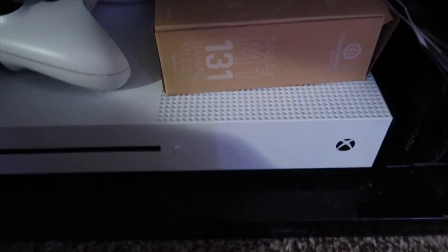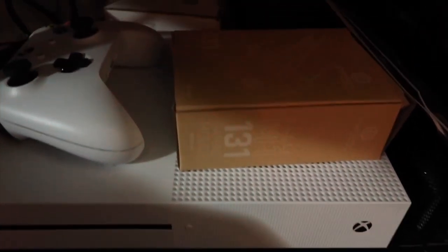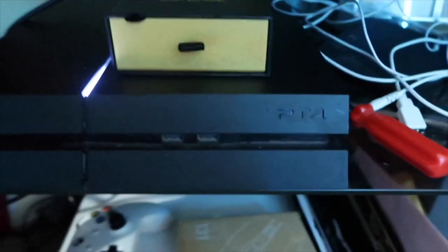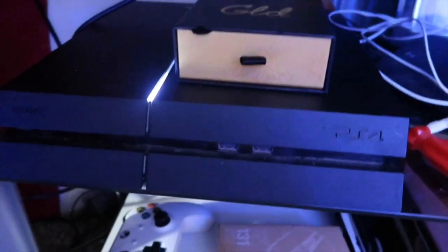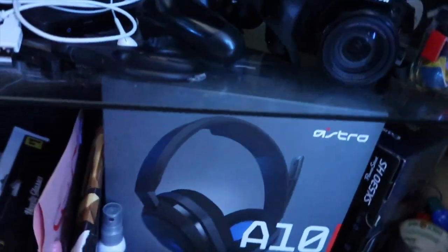This is basically my TV slash gaming stand. I got my Xbox down here with a controller on top. I don't really use my Xbox — I really be grinding on PS4. And then I got my regular PS4 right here. People say don't cop the PS4 Pro because it lags on 2K, so that's why I got the regular slim. I got my Astro A10s right there — if y'all don't have enough money for the A50s or A40s, get the A10s. They work perfectly fine, you can hear all the sounds.